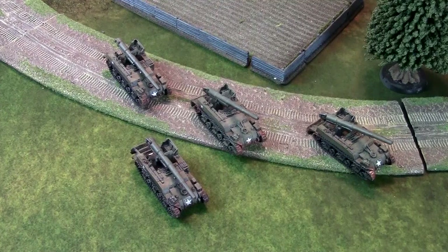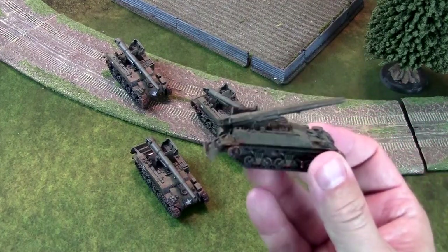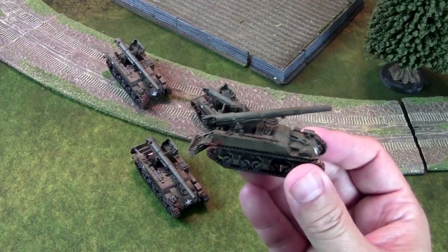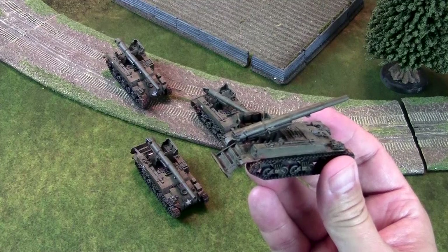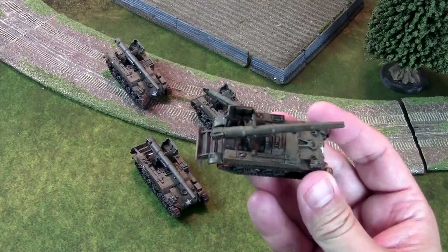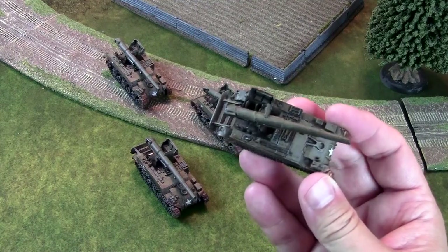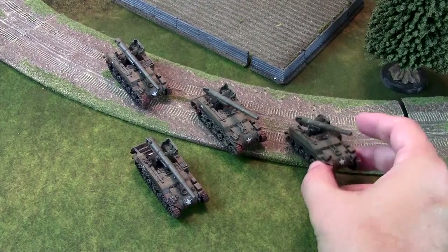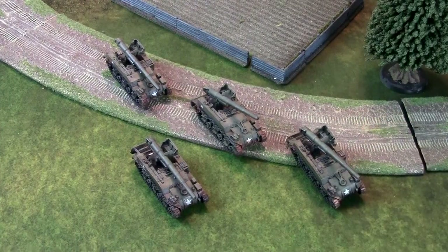The M12's biggest feature is the giant 155mm artillery gun that it hauls around. There are little steps that fold down in the back so that the crew can work it. I think originally when these were sold there were actually crew in the blister, but I can't remember — I built these so long ago for a D-Day event at Shifting Sands, probably more than 10 years ago.